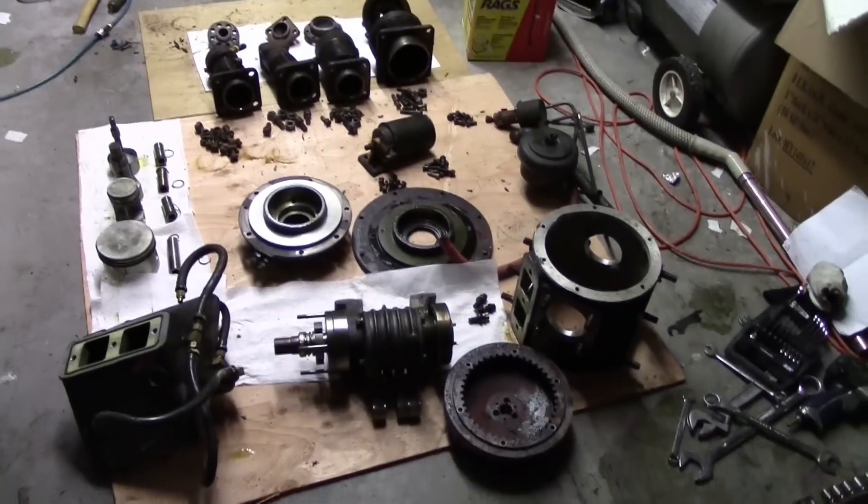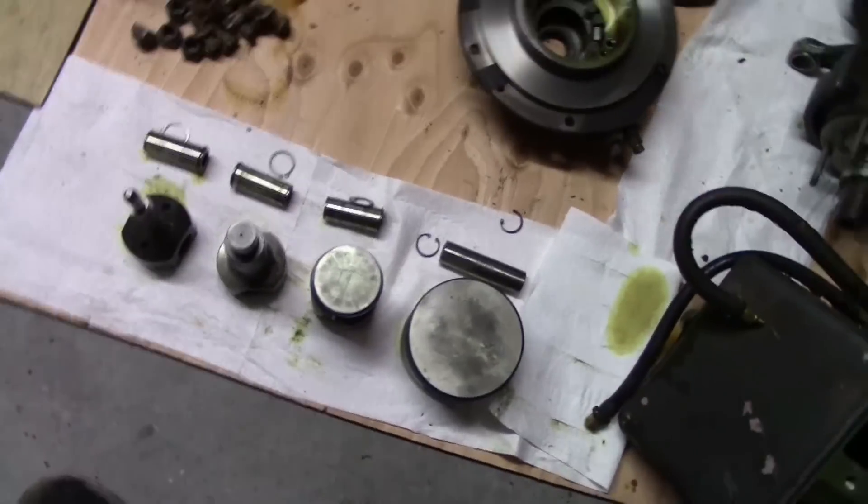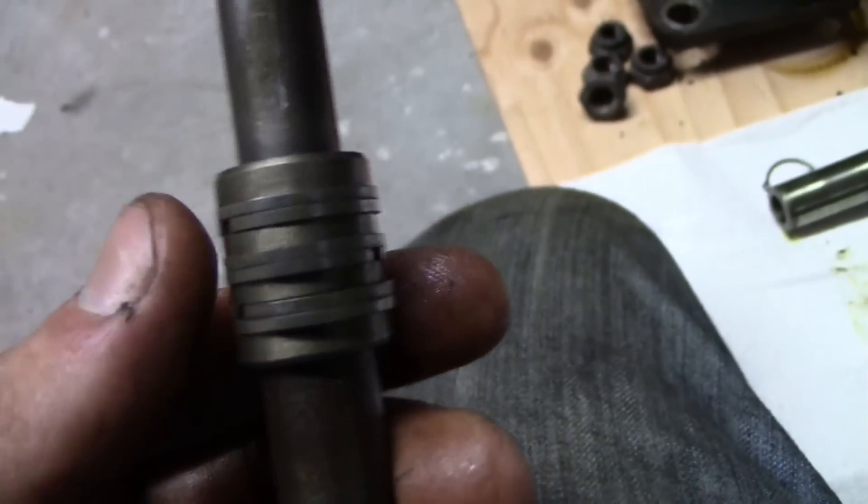Here it is. I took the whole entire thing apart — it didn't take very long. The main thing, all the pistons: one, two, three, four. These are really cool. It's effectively like a six-ring piston there.